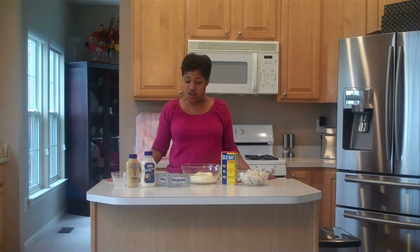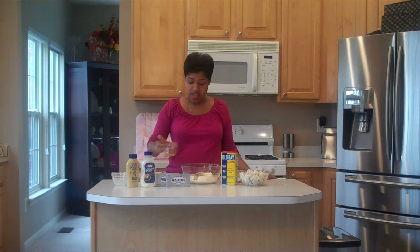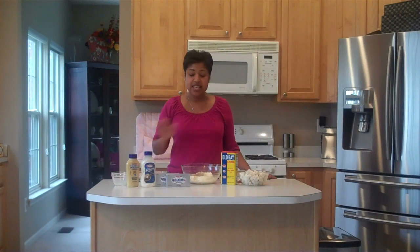Our next two ingredients are a half a teaspoon of Worcestershire sauce and a half a teaspoon of hot sauce. Then we're going to add in a half a teaspoon of Dijon mustard, and the last wet ingredient is a teaspoon of Kraft creamy horseradish sauce.